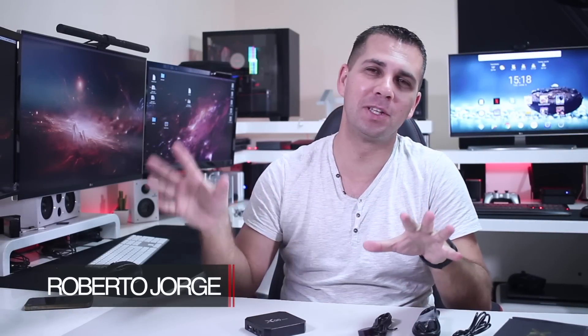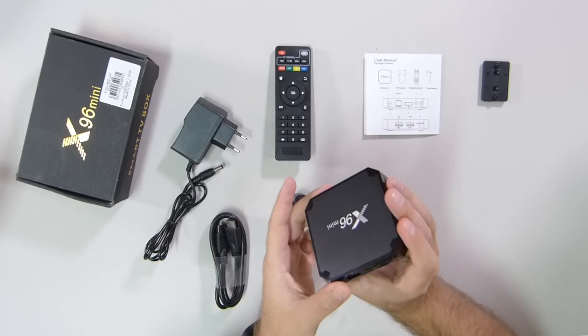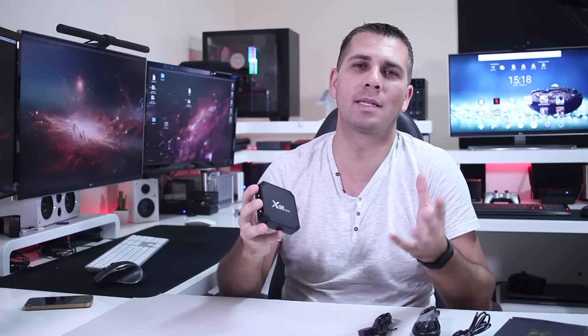Hey guys and welcome back to another video. Today we have the low-cost Android TV box, this is the X96 Mini right over here. Spoiler alert: I've seen more expensive boxes behaving a lot worse.